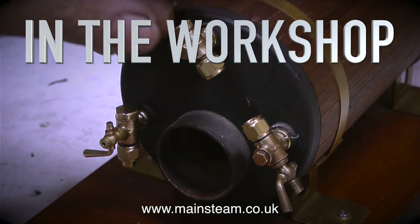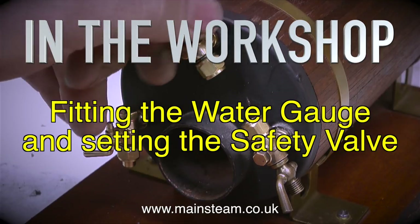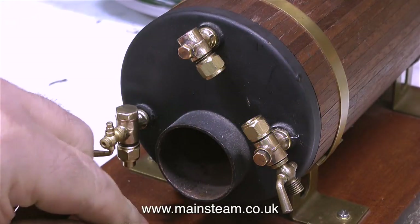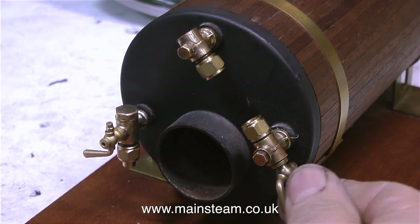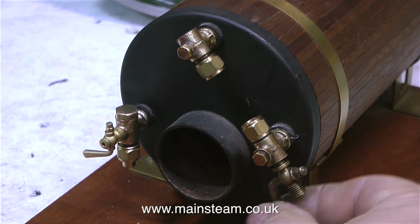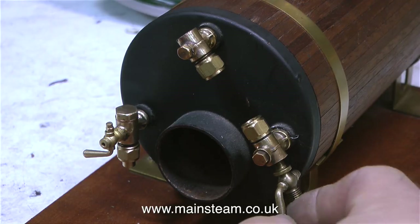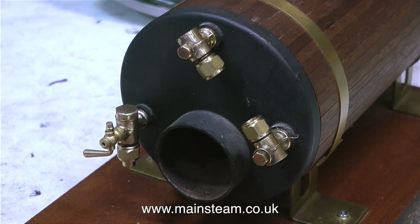In the workshop, this one is all about fitting the water gauge and setting the safety valve. When I first bought this boiler it didn't have a Stuart water gauge fitted, but luckily in my parts box I had one. So the first part of this video is showing how I fit the water gauge, and even though it looks like a simple job, it's not as simple as you think.